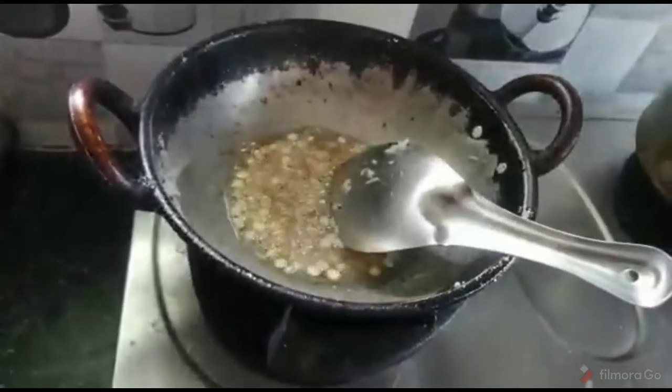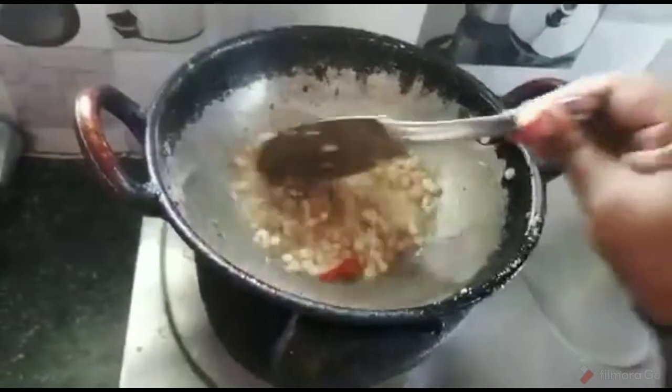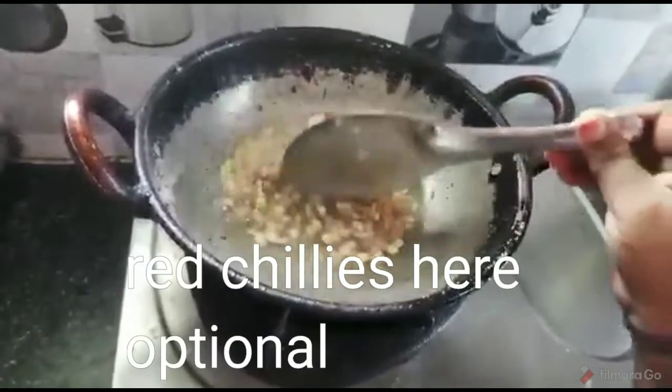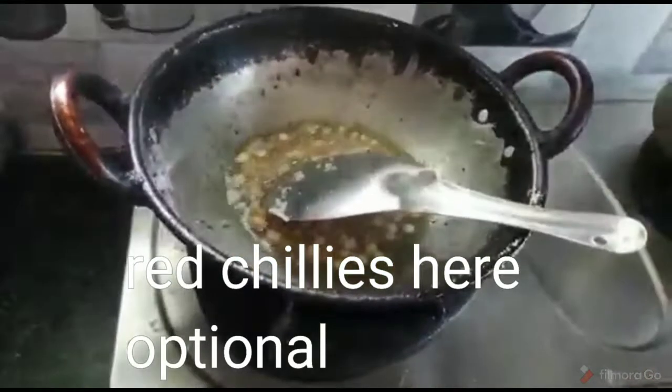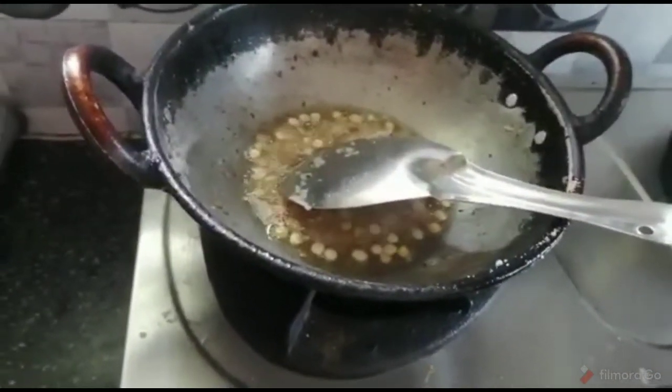I will cook some more good meat pasta. Put the sauce on the pan and press the heat to make it.